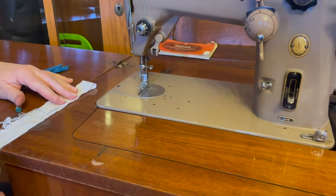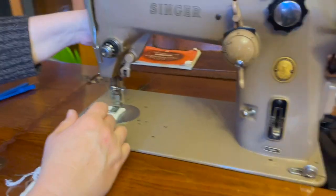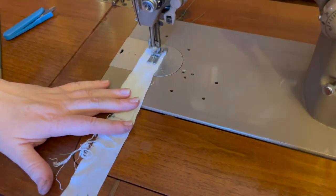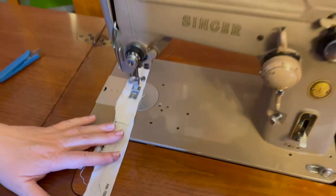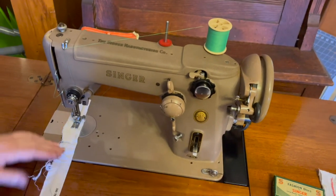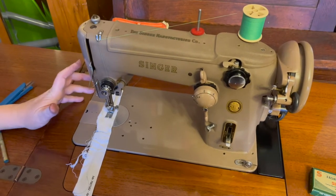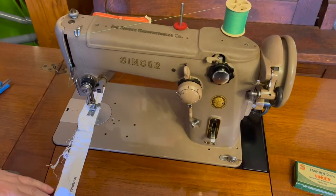Now we are ready to sew. We're going to do a straight stitch first — very simple. I just have a little piece of quilting cotton here. Lower your presser foot and push the lever. You'll notice this noise — this machine is a little bit noisy. The bobbin case is kind of clanky. There's nothing wrong with the machine, that's just how they are. You'll see a lot of people complain about that particular aspect of these machines.